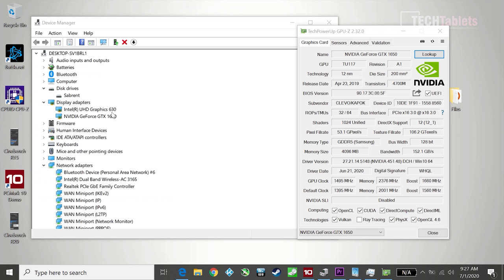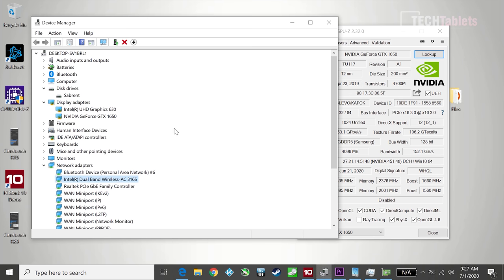Setting up Windows didn't take too long. All drivers came through Windows 10 Update and I installed the latest GTX 1650 driver from NVIDIA's website along with Intel drivers for wireless AC and graphics. This model has switchable graphics, but for this review I've forced all graphics to run on the NVIDIA card for best performance. The wireless card hidden under the SSD is the dual-band Wireless AC 3165.